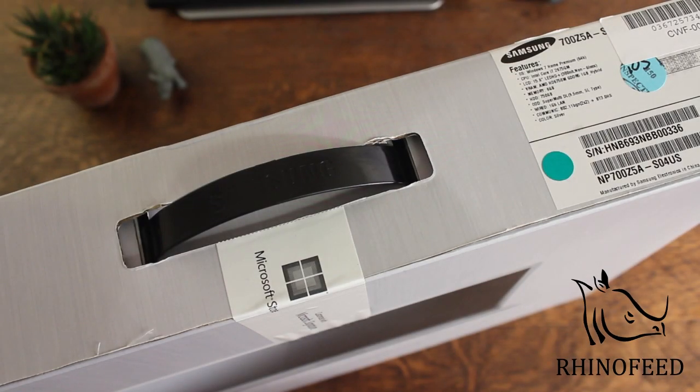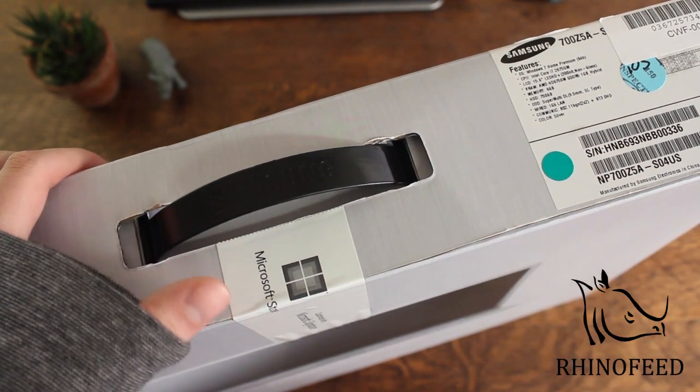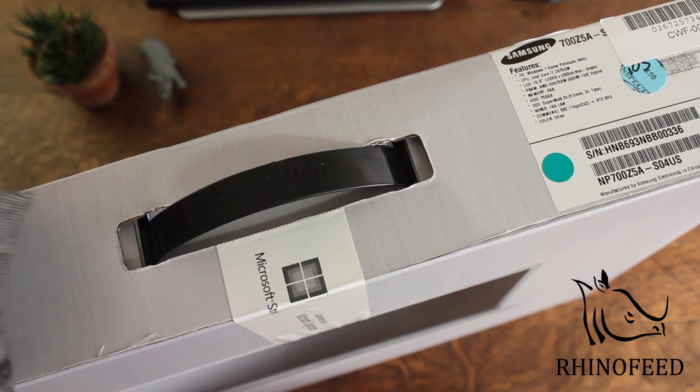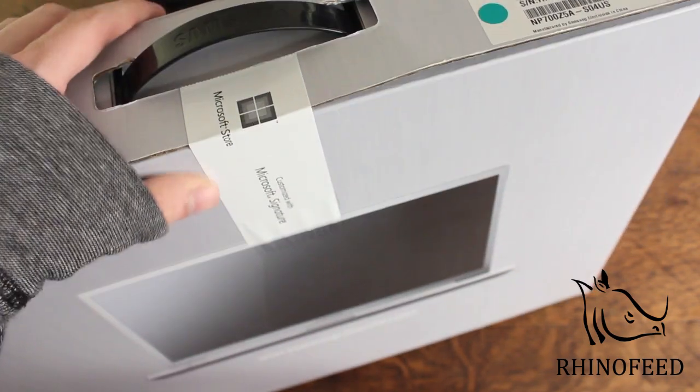Hey guys, welcome to Rhinofeed. Today I'm going to do an unboxing of the Samsung Series 7 laptop computer. I picked this up at the Microsoft Store, and if you have one nearby where you live, I highly recommend you check it out because they've got some really good deals going on right now, and it's a fun place to check out all the tech goodies.